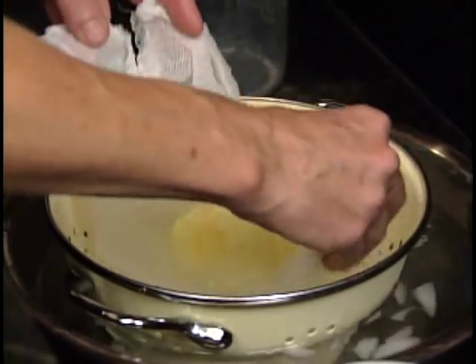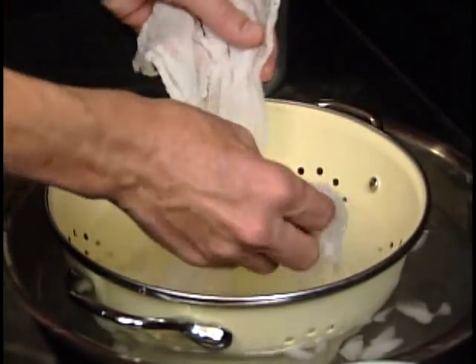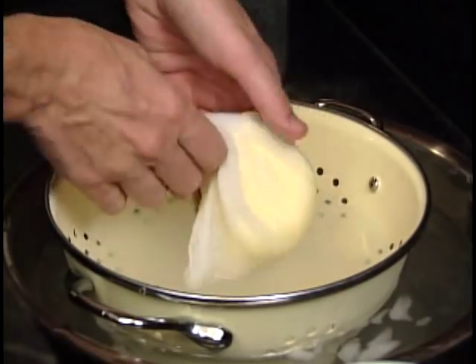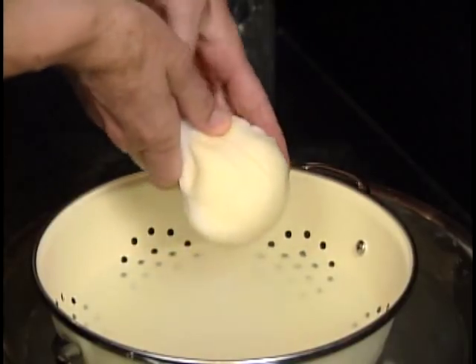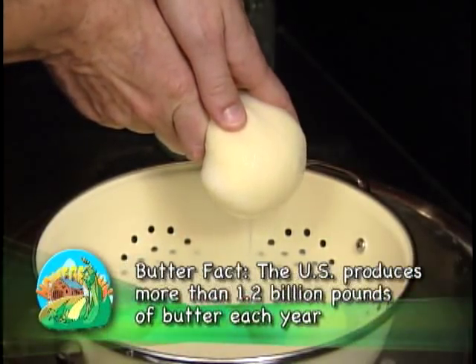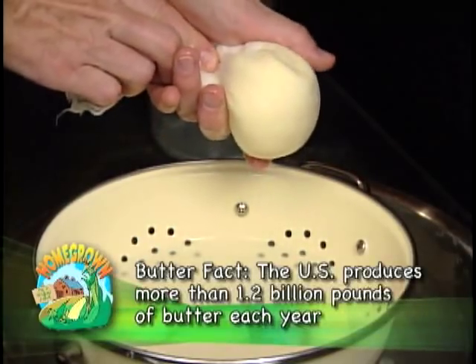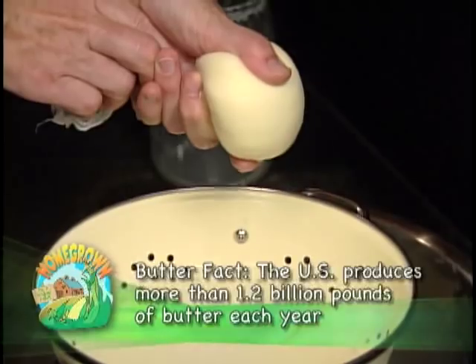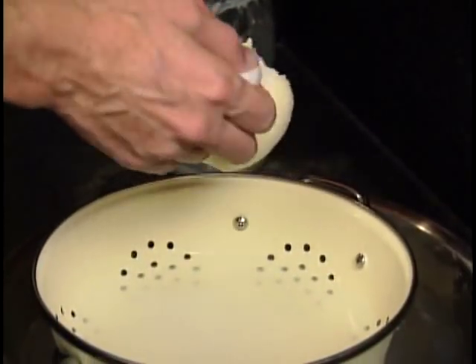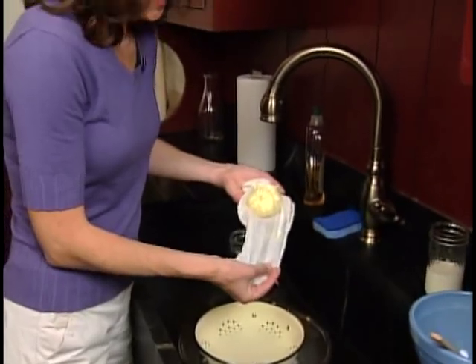I'm going to rinse it off a little bit, and I'm going to give it a squeeze through the cheesecloth — just a gentle squeeze. You'll get all the excess buttermilk out of the butter. Isn't this beautiful?